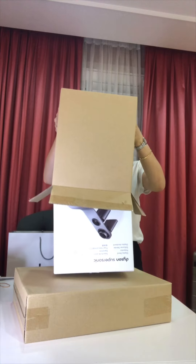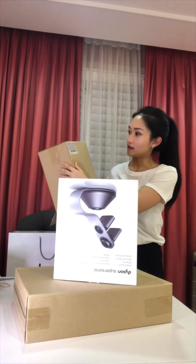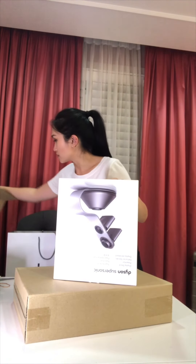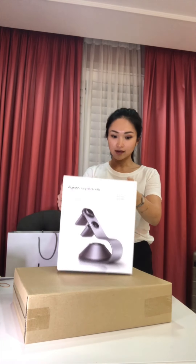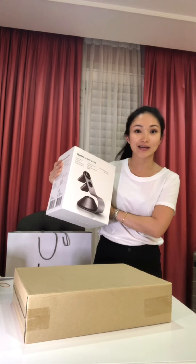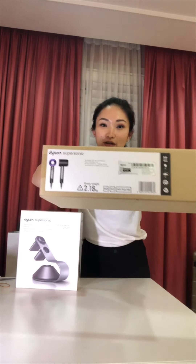This is called the Supersonic Stand. So this isn't the hair dryer itself, it's the stand that it comes in. This is called the Dyson Supersonic Display Stand. This is how it looks like. And now this is the hair dryer which I'm going to unbox.